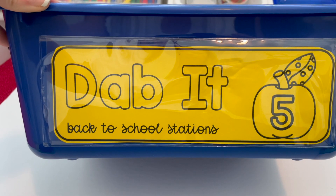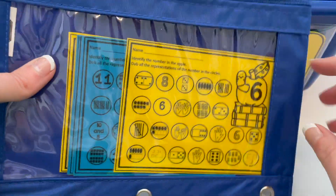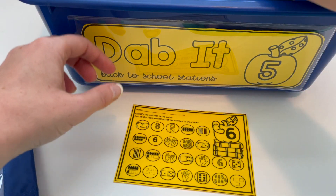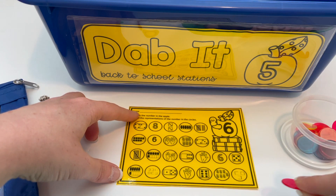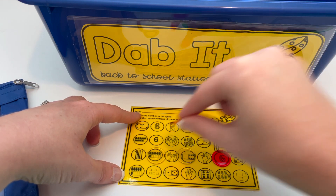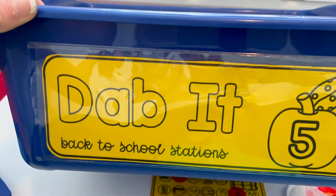Back to school station number five is Dab It. This can be printed onto a whole sheet and used with dabbers. I printed them four to a sheet and laminated them so I could reuse them. Students identify the number and find all the matching representations or arrangements, covering anyone that matches — for example, covering all representations of 6. Once they've found them all, they can clear their board and grab the next Dab It card.